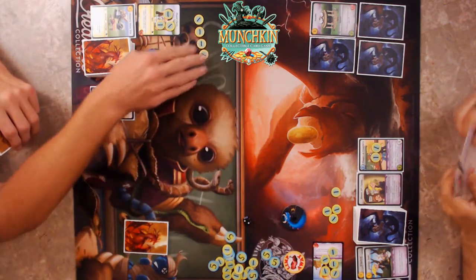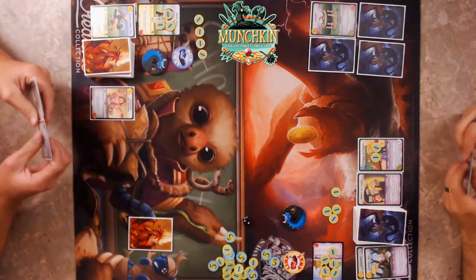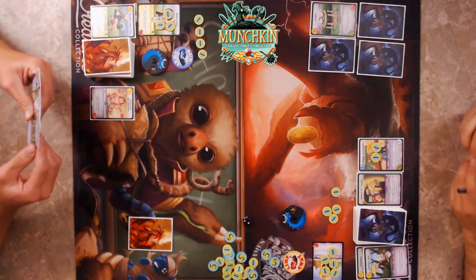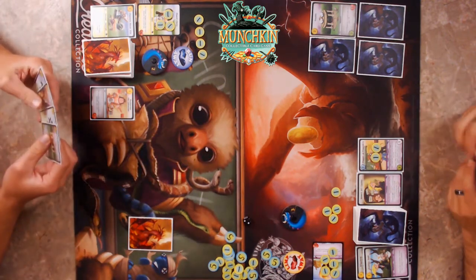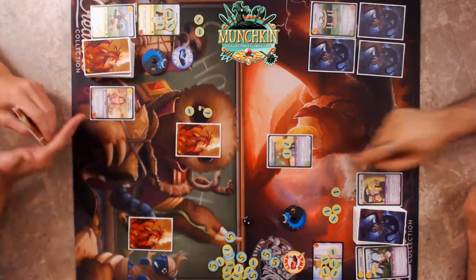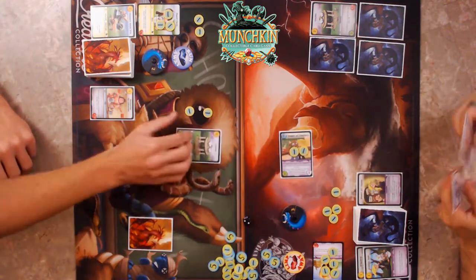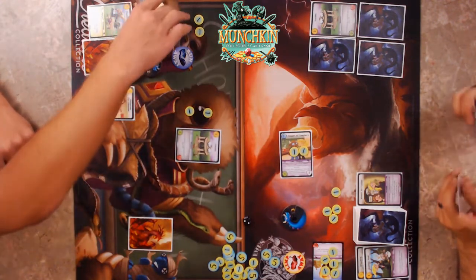I'll use this one — coming at you. He runs away, so it goes into my stash unrevealed and he gets his money back. Then I go into this one — power of three. Let's go in. I'll put two gold down. All right, we'll flip it — of course it was the Gazebo.